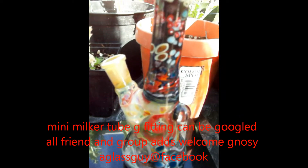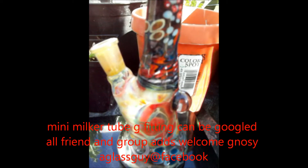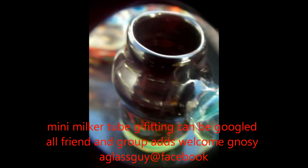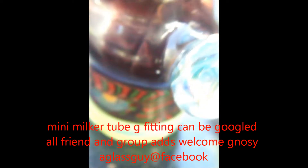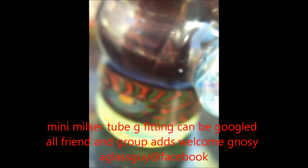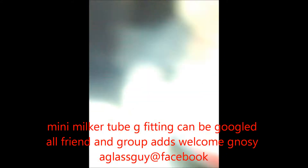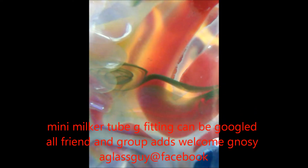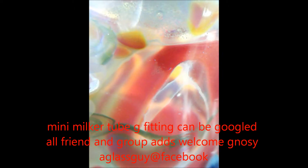We're looking at one of my mini milker tubes along with my handmade fittings. G fittings — glass on glass. Handmade.